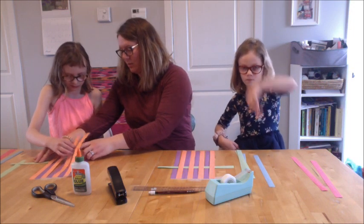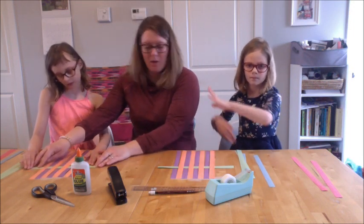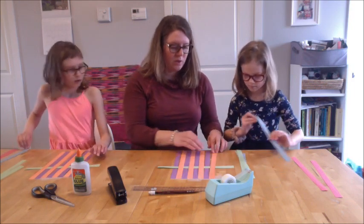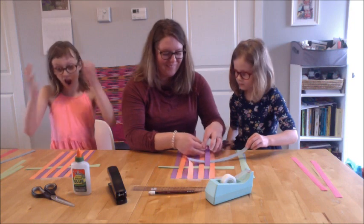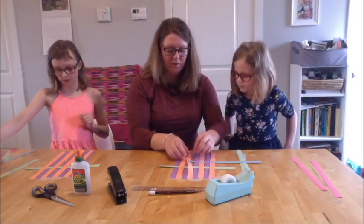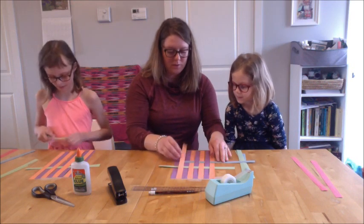Now we're going to do the opposite. Take the other color — take the blue. We're going to go the other way. You do all of them. And you go every other color again and you alternate, bringing them over and under the different colors.